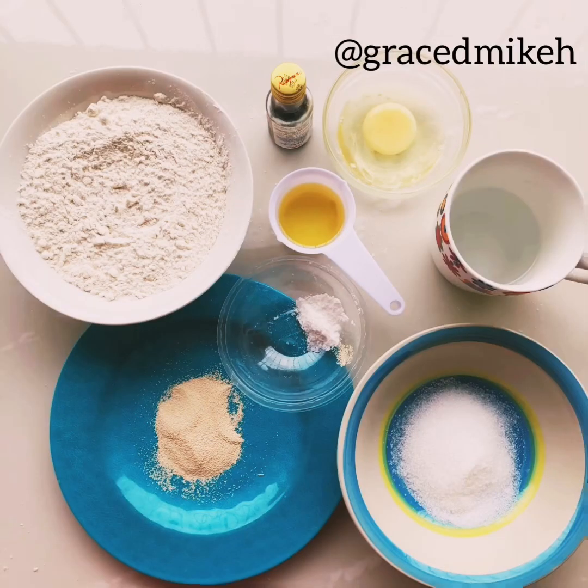We'll be using flour, sugar, yeast, egg, oil, vanilla essence, salt, and a cup of warm water.